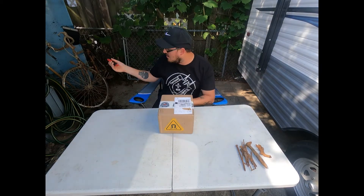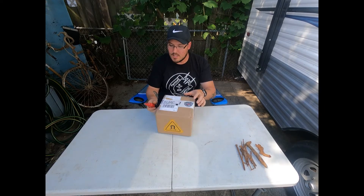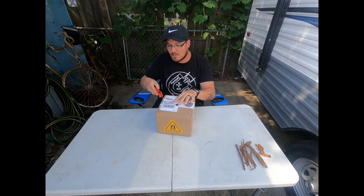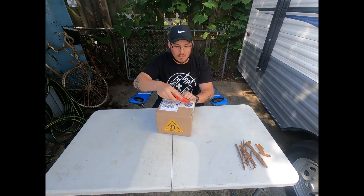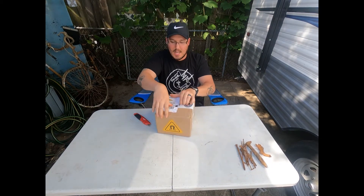Welcome to the backyard. Over here I have a couple of the bikes that I pulled out of the Grand River. I have yet to bring those out to the scrapyard — they've just been hanging out here.